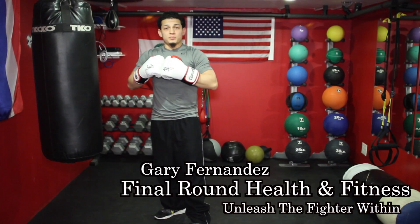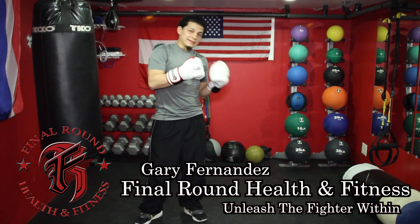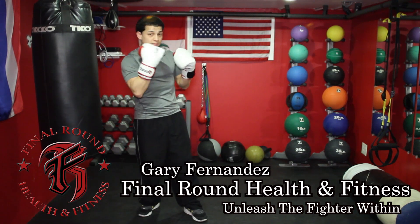Hi everybody. This is the next punching video I'm going to put out. I'm going to show you how to throw an uppercut — not a lead uppercut, just kind of like a power hand, a backhand uppercut.